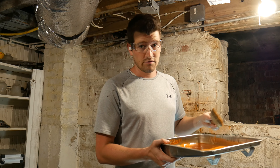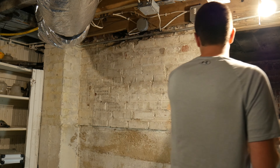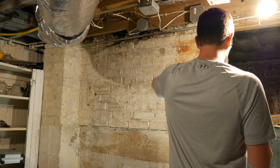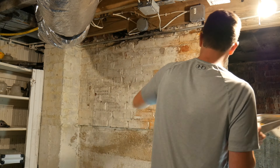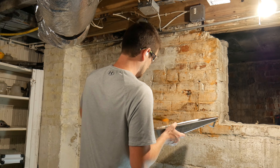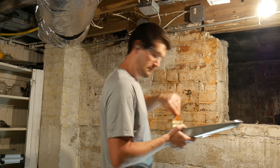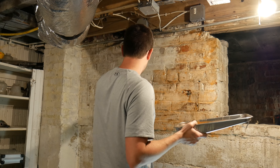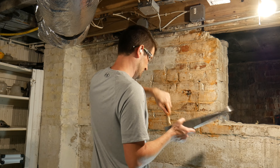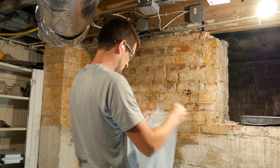You probably noticed I'm wearing glasses — if you like your eyesight, you should too. There's not a whole lot of technique to this. You just want to get it in there.